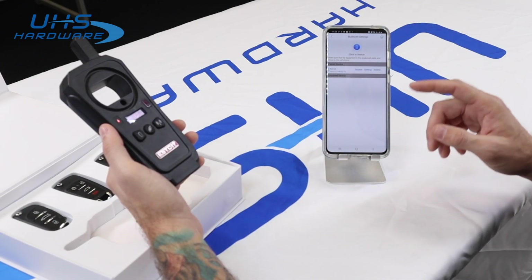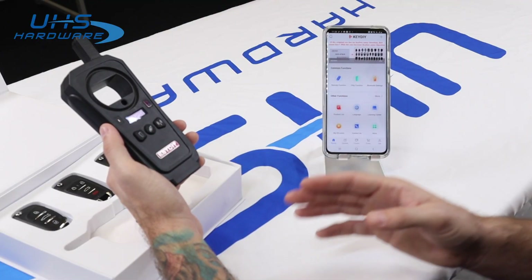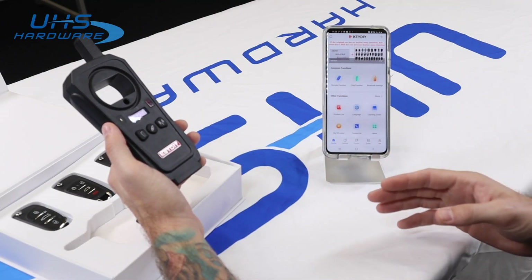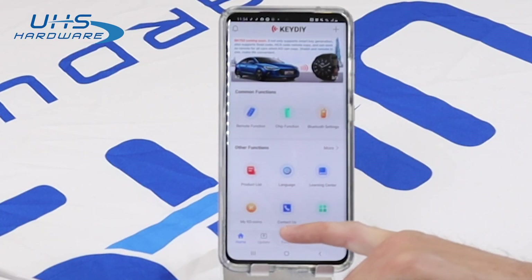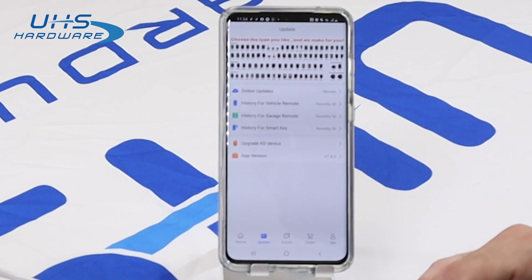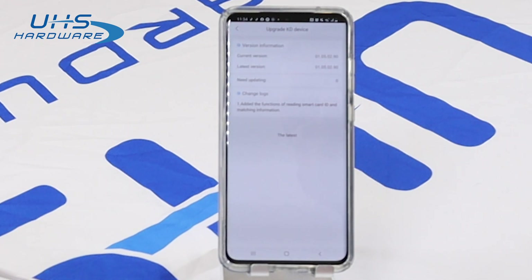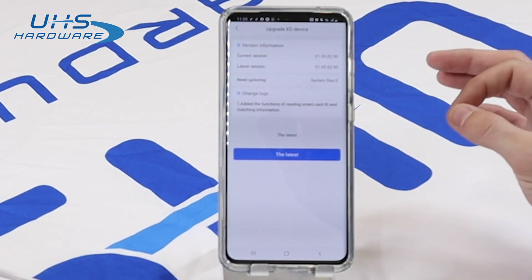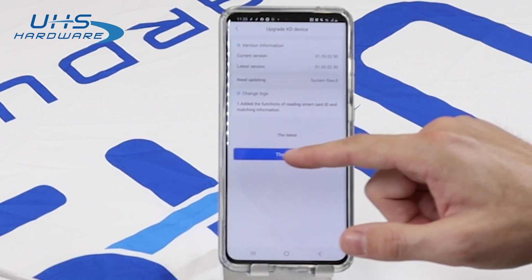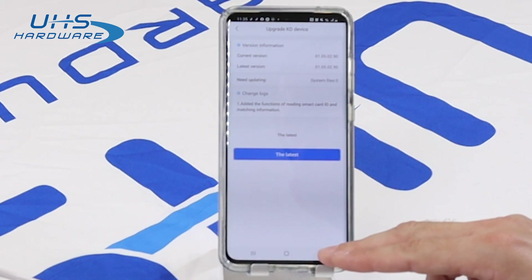Before you start using it, one very important step is to check for updates. We always want to make sure that our firmware is up to date. Go to the home screen and go to Update. First, look for firmware updates under Upgrade KD Device. It'll assess your device — if you already have the latest, great; if not, just hit Update and it takes one to three minutes to update the firmware.